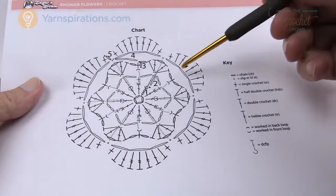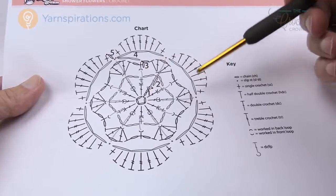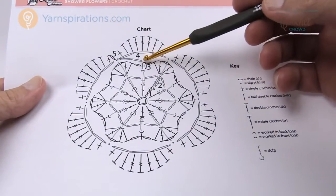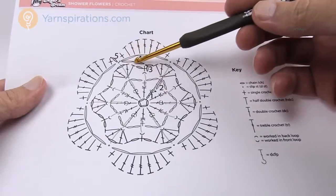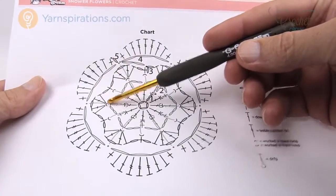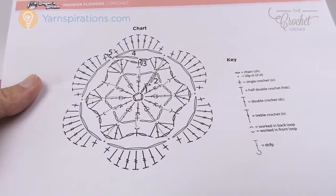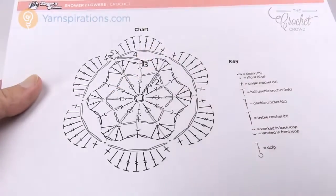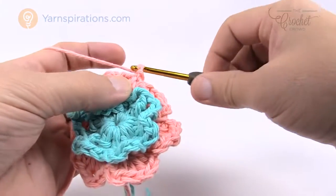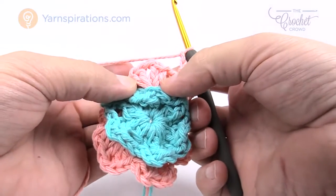In round four we're going to create what appear to be long chains but they're really not. We start where we left off, chain two just to drag over and extend. Then following the arrow on the diagram, come in behind the clusters — chain three and then come behind the next one. We're just going into the base of each cluster. Round four is just chaining three and securing with a slip stitch into the base of each cluster. Chain two, then slip stitch into the base of the first cluster.